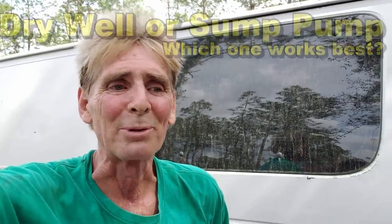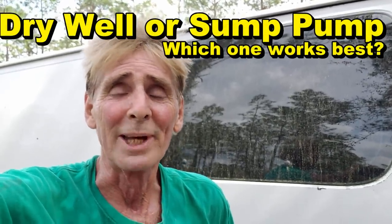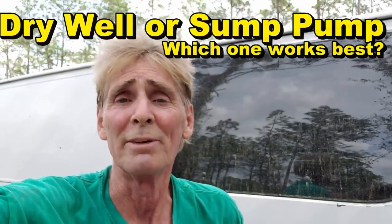Good morning. Chuck here with Apple Drains. Today we're going to be replacing a dry well and getting rid of it — you'll see why as we go into the video. I've actually already started. This is at a friend of mine's property here in North Florida. He put in this dry well and did a great job, but dry wells really don't function in my opinion. Let's go take a look at the excavation.